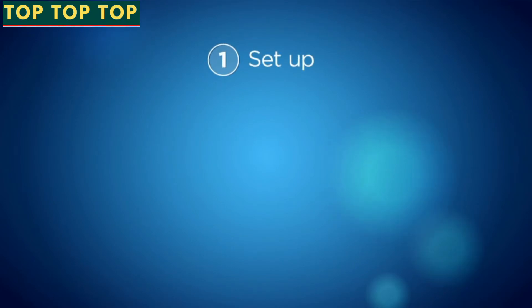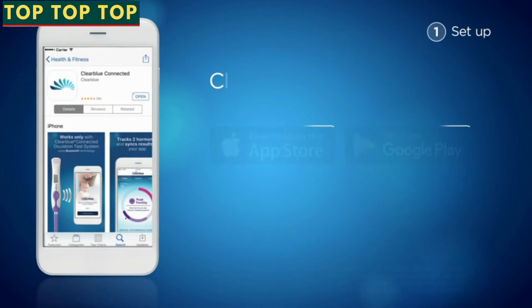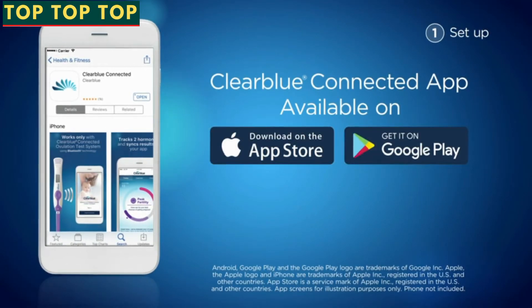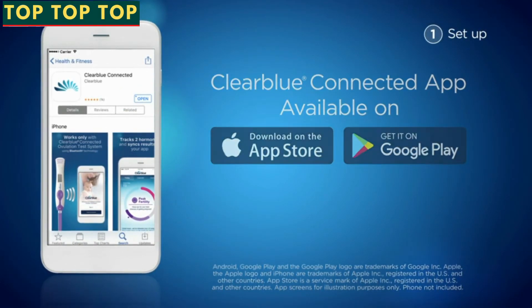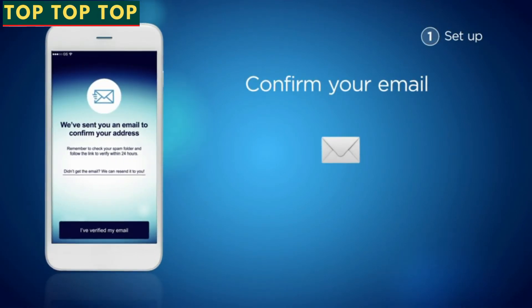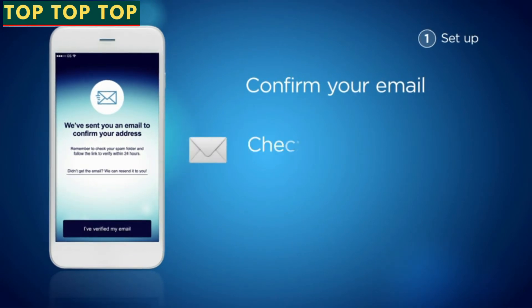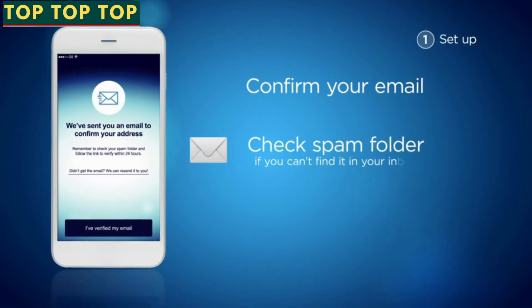Step 1: Setup. To start, you need the Clearblue Connected app. Search for it on the App Store or Google Play and download it onto your phone. Create your account and confirm your email address by clicking on the confirmation link that has been sent to your inbox.